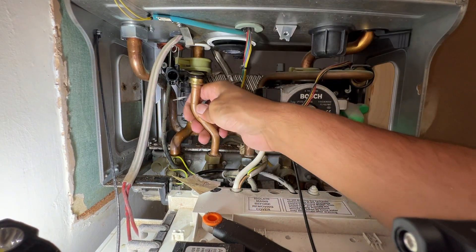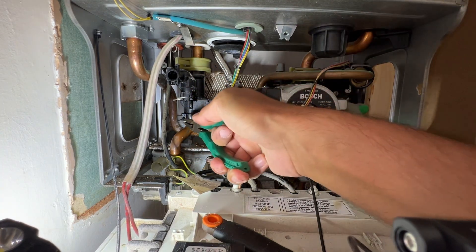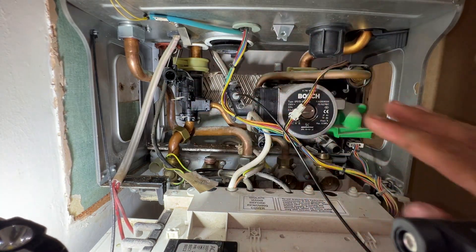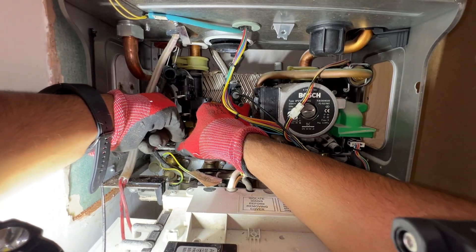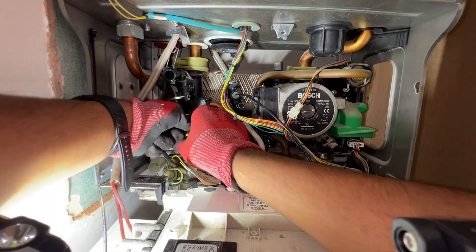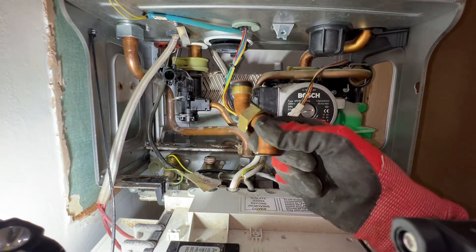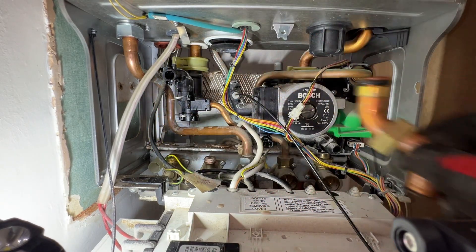Hot pipes out — so twist, pull down, out. Same thing here: twist sideways, pull down. That's the flow out.